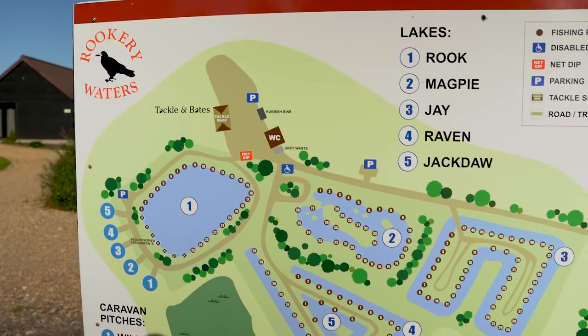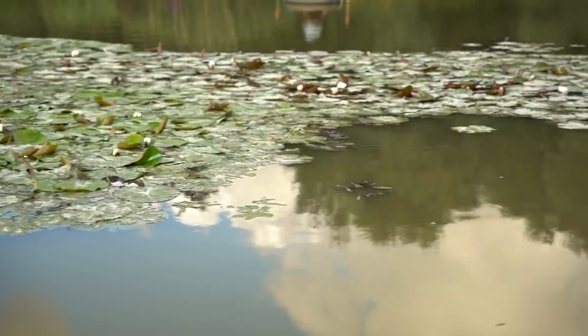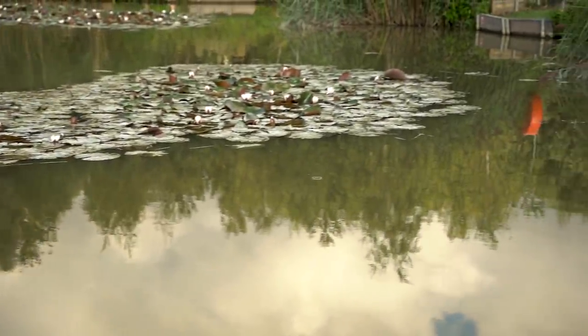Morning everyone. We're here at Rookery Waters today. I've been asked to talk you through some snag fishing. We're on Magpie Lake today - we're sat right in some lily beds, the snaggiest peg I know. I'm going to give you some hints and tips for the best ways to approach these pegs. All venues have them, they're absolutely full of fish - it's just a bit harder work to get them in. It's not about pulling their heads off. Let's get straight to the peg and catch some fish.